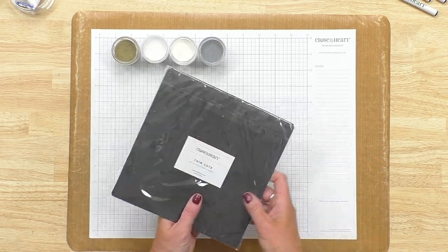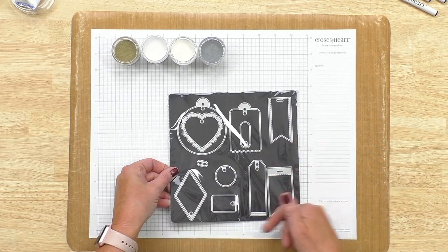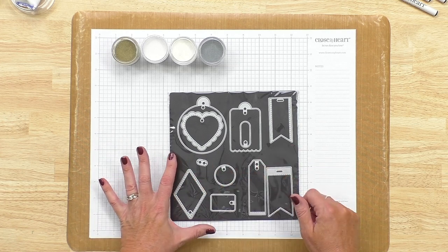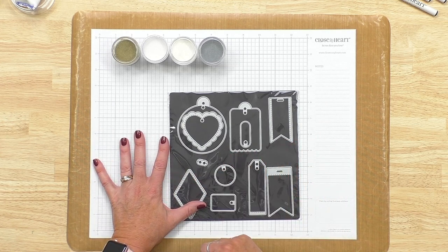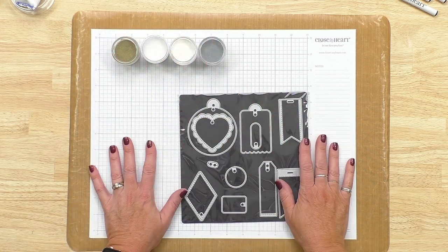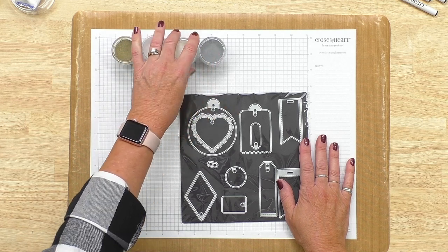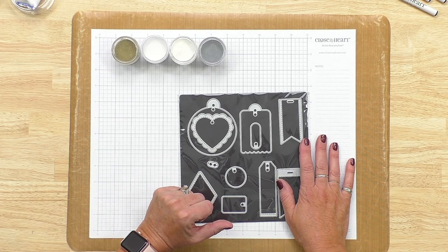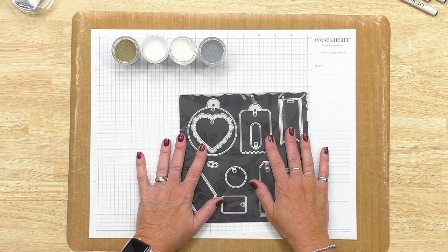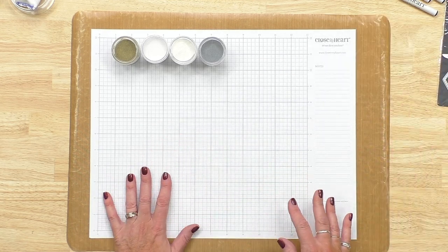This is our die cut set called All Purpose Tags, and you can see there are tons of different tag sizes and tons of different little accessories that can go on your tags. I've already pre-cut several of these that we'll be using today. You'll also see that I have four different embossing powders: gold, white, clear, and silver. We're going to use all of those today. I've added some of these new tag stamps to some blocks so that we can have those handy to get started.